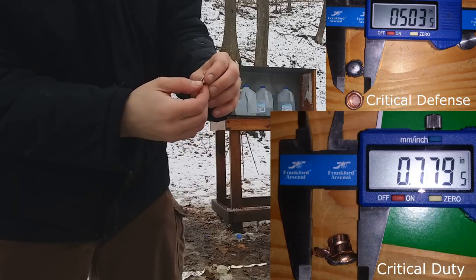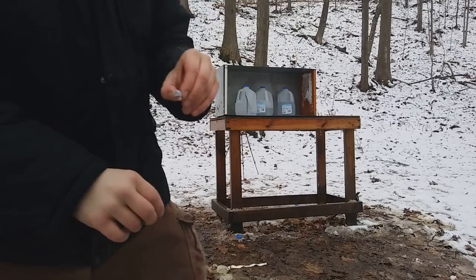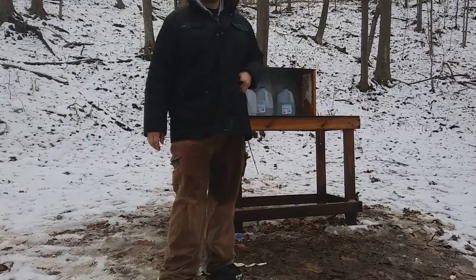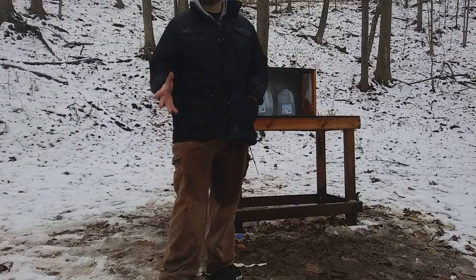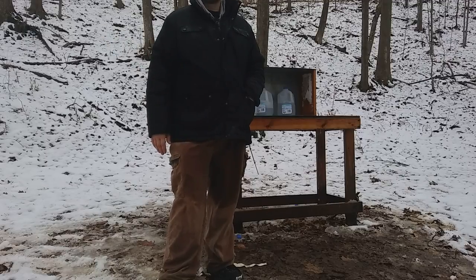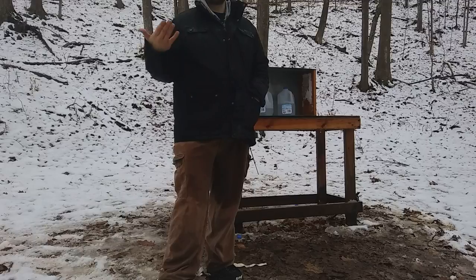So is there a difference between critical defense and critical duty? Yes, I would say there is. Is it really going to make a big difference to you? I guess you'd be the judge of that. For me, I think I'd rather have the critical defense — I'd rather make my shots count anyway. That's just my opinion — share what you think, comment, share, and like, and as always, thanks for watching.